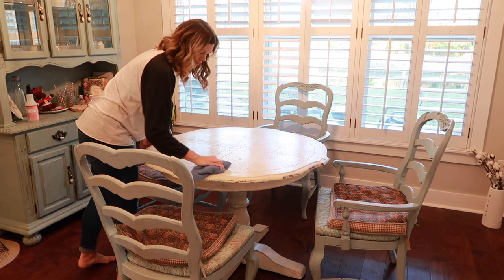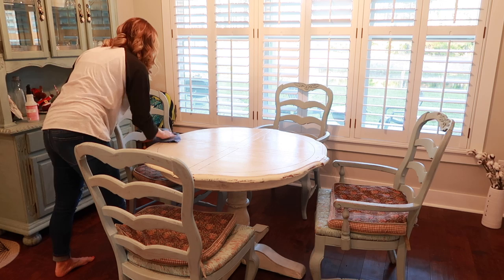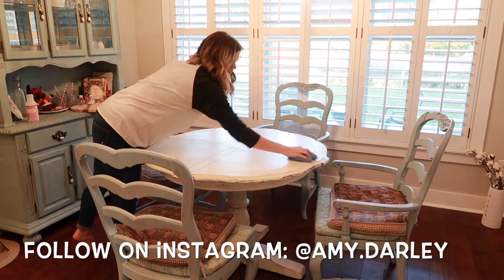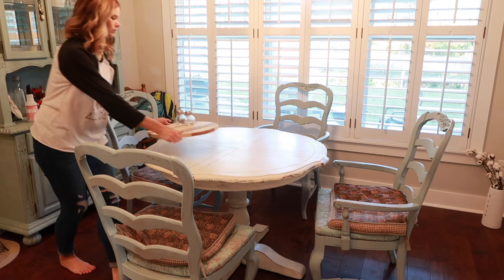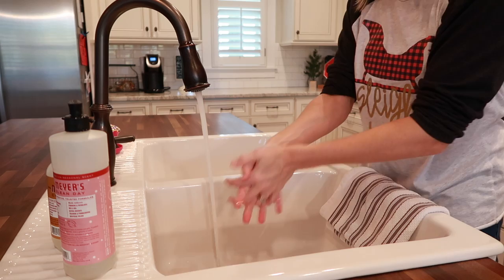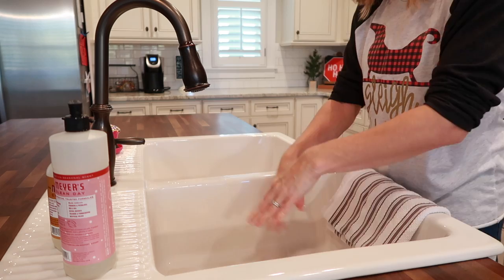Alright y'all, I hope you enjoyed this video and that it was relaxing and gave you some cleaning motivation — and even a new fun Christmas recipe to try. If you have any fun Christmas treats, casseroles, or recipes you'd suggest, leave them down in the comments below. Don't forget to give this video a thumbs up if you enjoyed it, subscribe if you're new, and go watch Jennifer's video on her channel — the link is below. She's going to give you a fun Christmas treat and more cleaning motivation. I'll see you guys in my next one, bye!